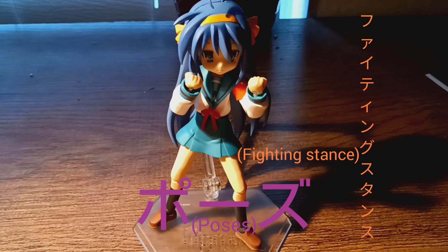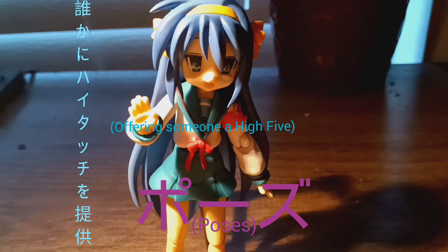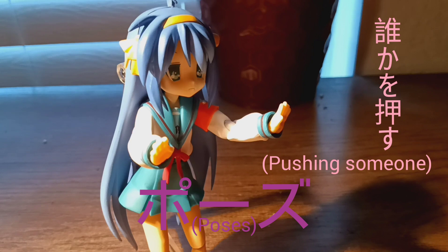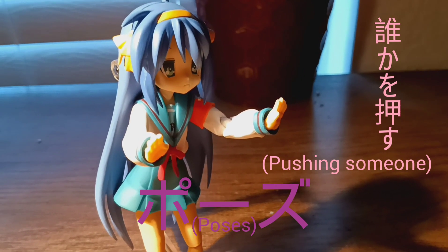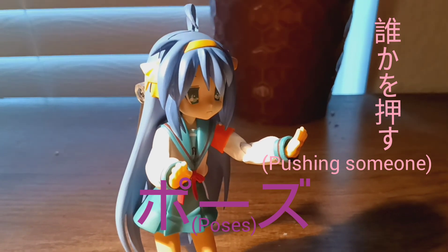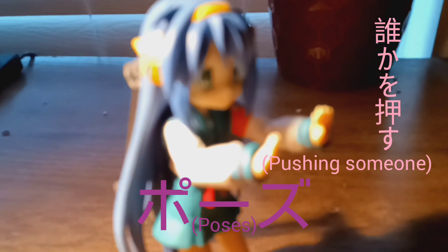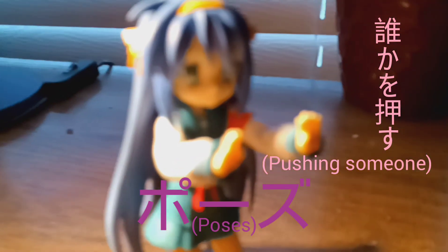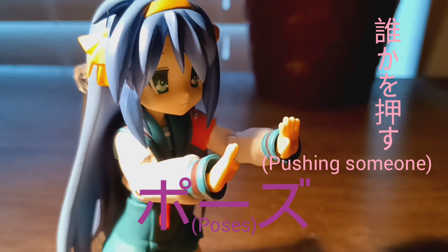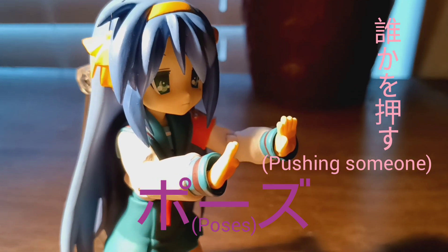This is her way of offering someone a high-five — she has her palm out like that. And this is her pushing pose, with her arms wide. Here, I'll show you — it looks like a real push. Maybe her hands and face together are showing she's pushing someone.